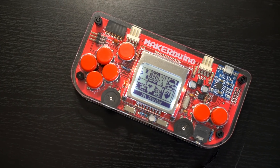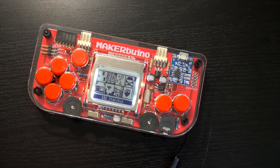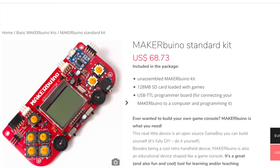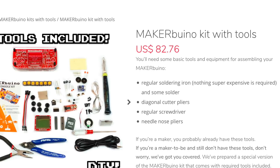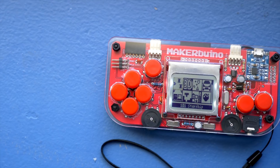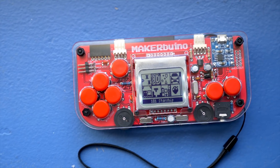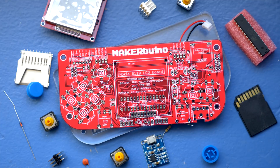And finally, considering it's a purpose-built handheld, its pricing is pretty reasonable. The basic DIY kit goes for under $80 US with shipping, and the pre-assembled version, or the kit with tools, is about $10 more. So if you're interested in learning hardware or software development, or just want a different 8-bit handheld to explore, MakerBuino is certainly an interesting option.